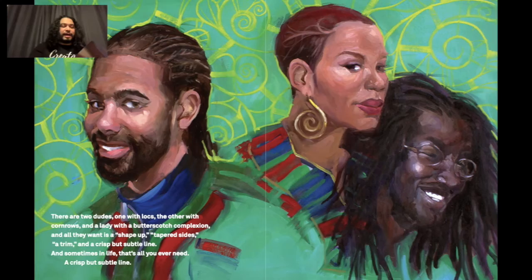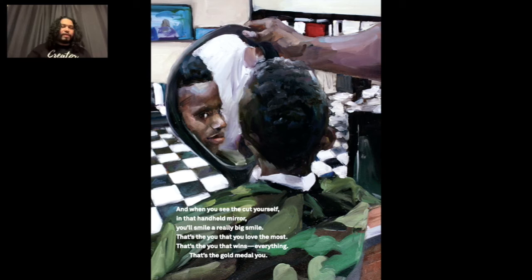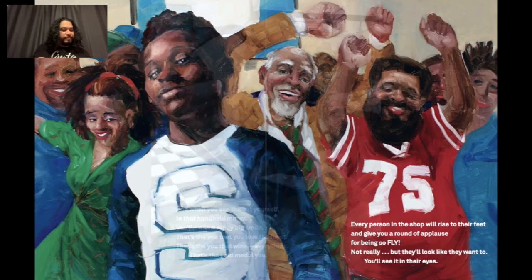When your barber is done, you'll feel like a million dollars and some change. When his fingertips hit you with that apple green alcohol or that witch hazel, it'll sting — but not like a scorpion or a hornet, more like an electric stamp of approval. When you see the cut yourself in that handheld mirror, you'll smile a really big smile. That's the you that you love the most. That's the you that wins everything. That's the gold medal you. Every person in the shop will rise to their feet and give you a round of applause for being so fly — not really, but they'll look like they want to. You'll see it in their eyes.